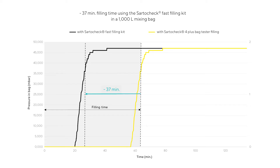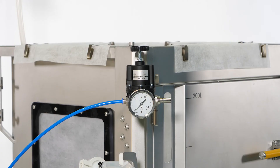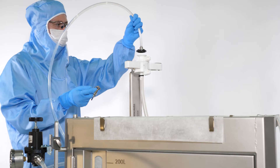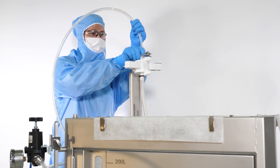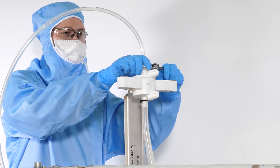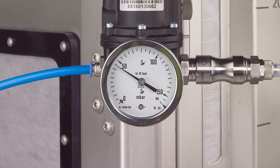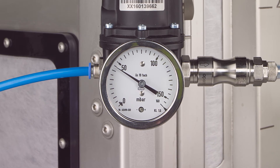The fast filling kit pre-fills mixing bags with air, shortening the test time. Connect the inlet of the fast filling kit to the compressed air supply and the outlet to the testing tube for 3D bags. Connect the testing tube to the Startopore air filter. Open the compressed air supply and check that the pressure regulator is set to the correct filling pressure according to specifications.